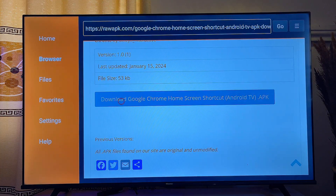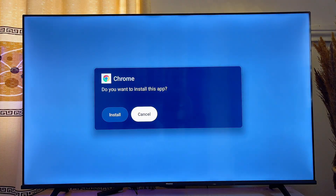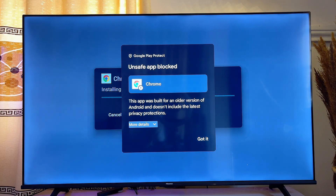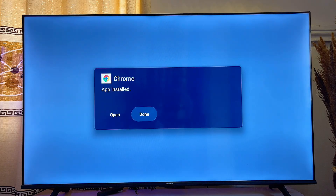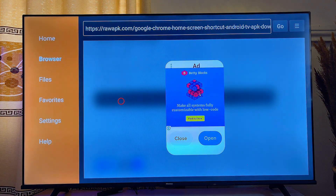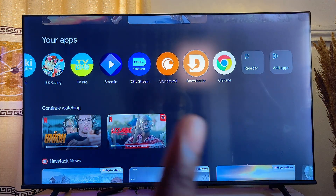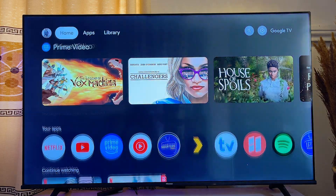Scroll down and click Download, then click Install. Scroll down to see more details and click Install anyway, then click Done. Delete the APK file as usual since we no longer need it. Now if you go to the home screen of your Google TV, you can see the Google Chrome browser listed there — and that's how to download and install Google Chrome on your Google TV.